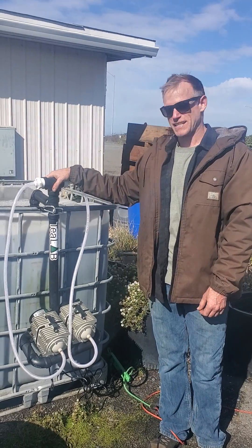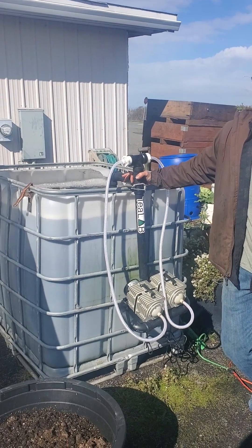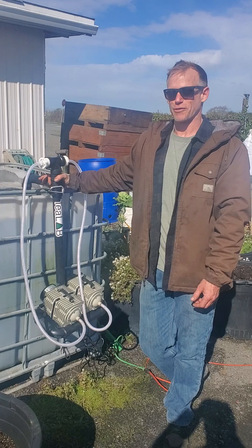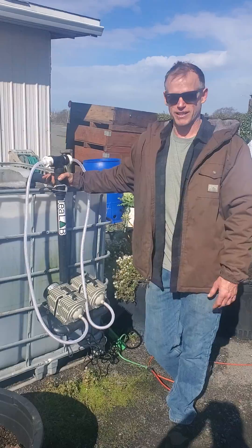Hey, what's up everybody? Luke from T-Lab here. I just wanted to give everyone a heads up on our newest design of the 250-gallon Brewer Tote. The past couple years we've been using the airlift design, but I've realized that the airlift is totally not necessary. It made way too many parts and it's a hassle to work with, so I've simplified everything.